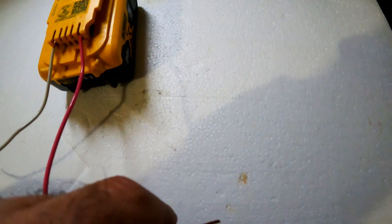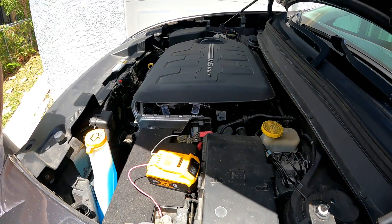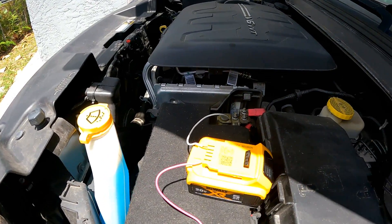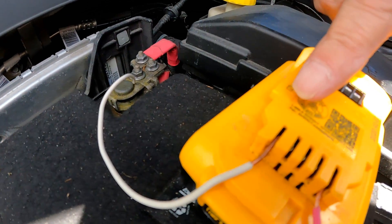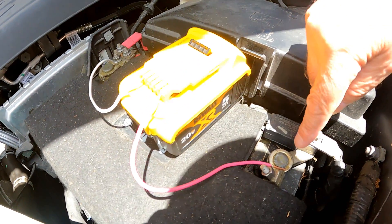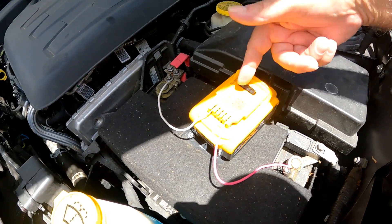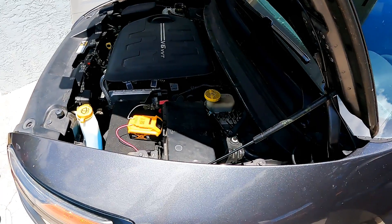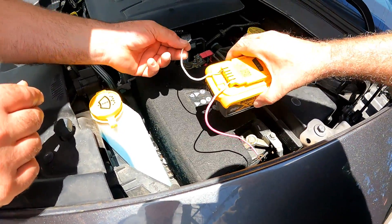Place the DeWalt battery between the two battery terminals of the vehicle and insert the other bare ends of the wires into the positive and negative terminals of the vehicle battery. Again, pay no attention to my wire colors here — the important thing is the negatives and positives are corresponding: B-plus to positive and B-minus to negative. Then start the vehicle.